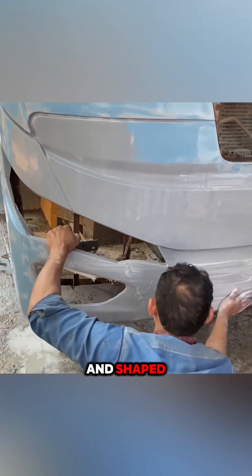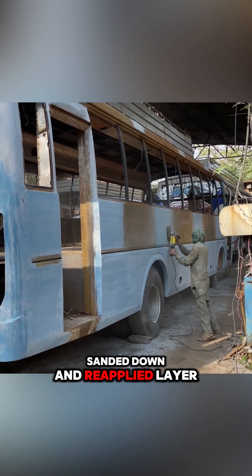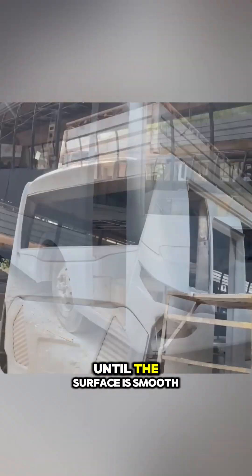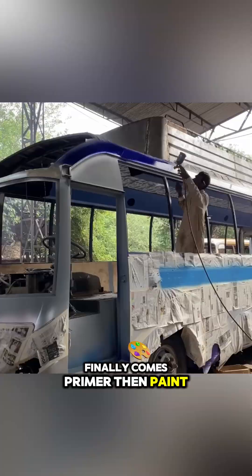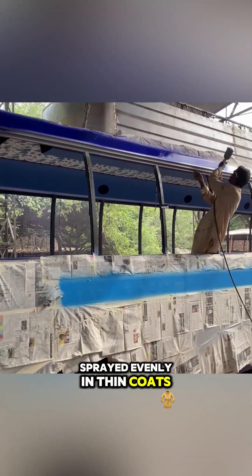Outside, body filler is applied and shaped, sanded down and reapplied layer after layer until the surface is smooth. Finally comes primer, then paint sprayed evenly in thin coats.